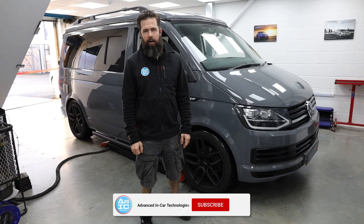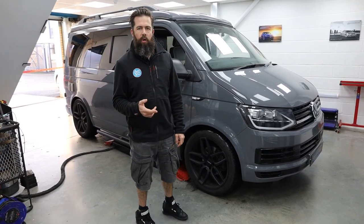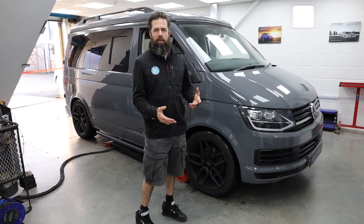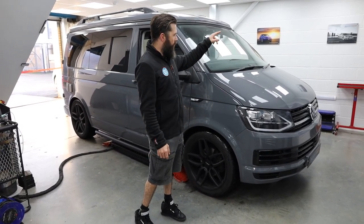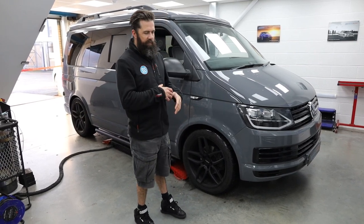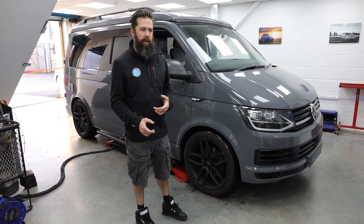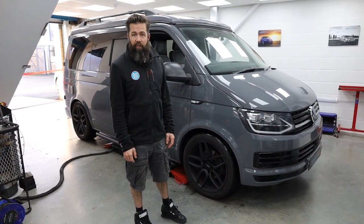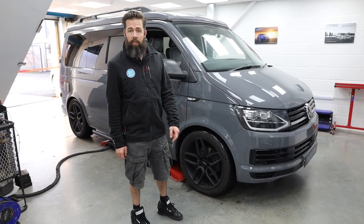Good morning, another one for Advancing Car. Today this is not so much a how-to of fitting cruise control onto a T6 - it's more of an insight into what goes into it. The areas you have to work in are the steering wheel, BCM, and then all the way over in the e-box, the intake, and the battery. It's a cool job, pretty involved, takes a few hours.